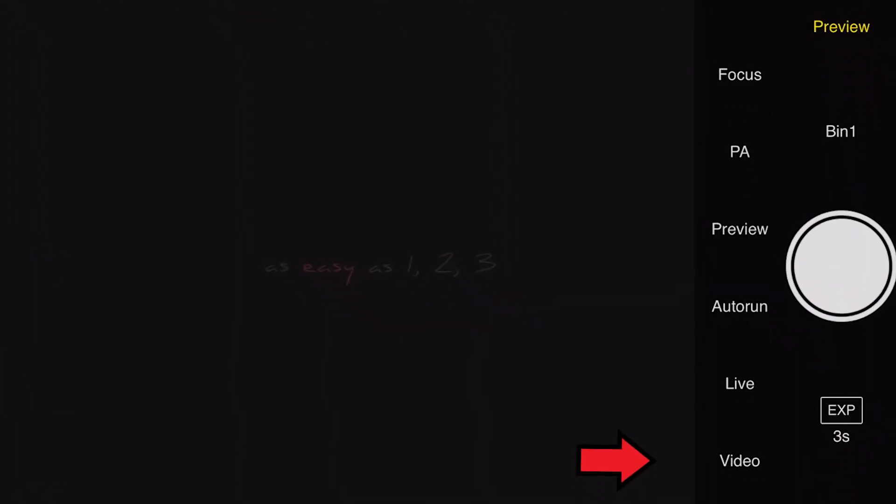Another thing I learned is that when you're focusing, you'll want to go into the ASI Air and set it to video mode. That treats it kind of like the live view screen on a DSLR so you can preview what's being viewed in real time. If you use preview mode, it just takes constant shots and you have to wait a couple of seconds for it to update. Video mode makes focusing a lot easier.